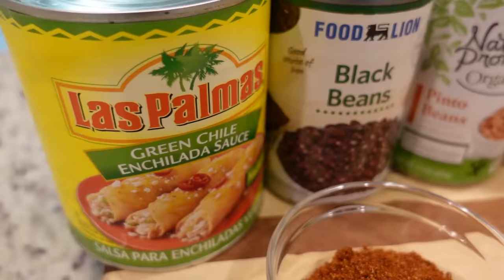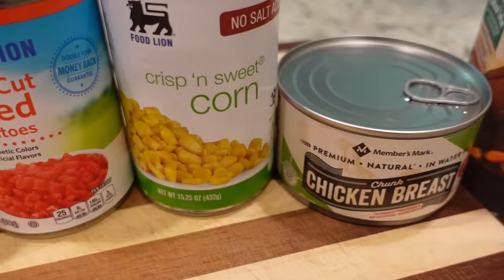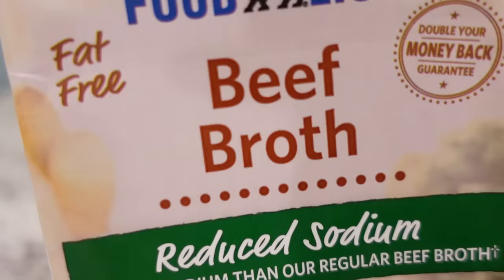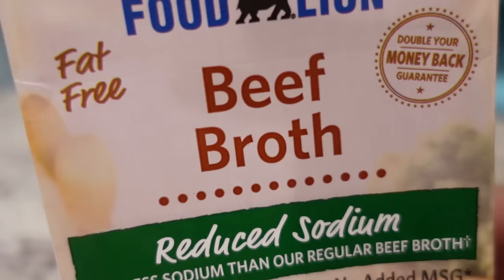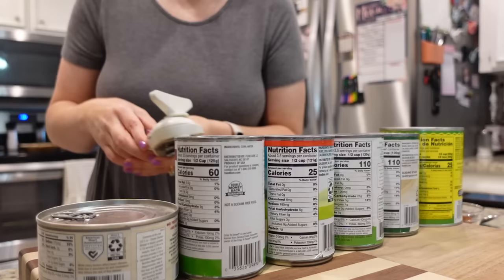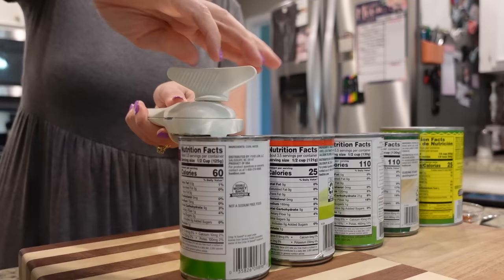Today with canned chicken I'm making a very quick and easy lunch called seven can chicken tortilla soup. Y'all, it can't get any simpler than this. The recipe calls for chicken broth, but I didn't have any so we're going to use beef broth today. The hardest part of this recipe is opening all the cans — that's as hard as it gets.